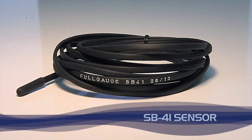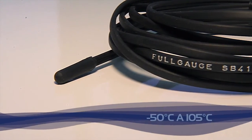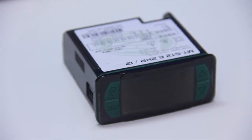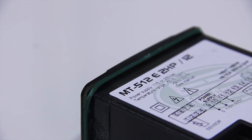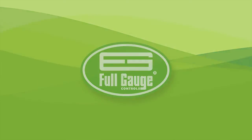The SB41 sensor operates in the range of minus 50 degrees Celsius to 105 degrees Celsius. The instruments of the Evolution Line complement the already established Rye Line. Look for your nearest Full Gauge Controls distributor to know more about this great novelty. The control of your facility will never be the same.